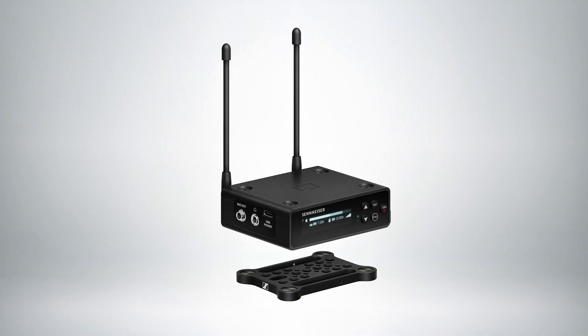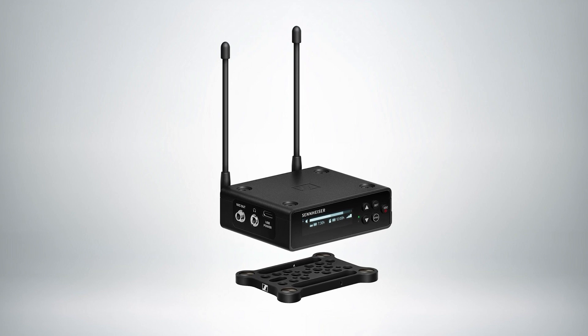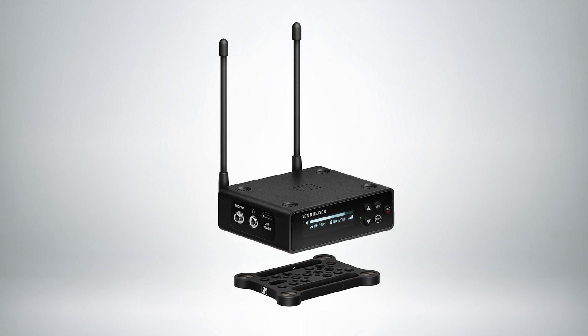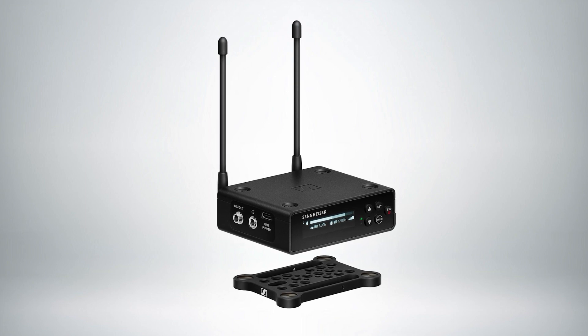The plug-on transmitter has a 32-bit floating recording system within it, so if you should actually lose your signal due to range issues then you have a recording within the unit on an SD card.